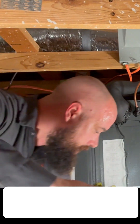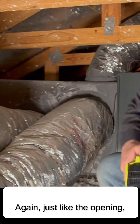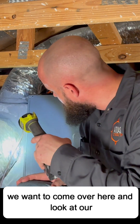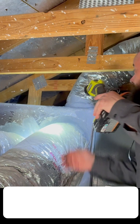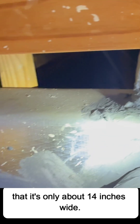Let's come over here and look at our supply plenum and make sure we have measurements. Just like the opening, the unit is 21 to 24 inches wide, square, and 54 inches tall. The plenum looks to be in good shape — we do have a 22-inch plenum. But if you look up at the top, you can clearly see that it's only about 14 inches wide.